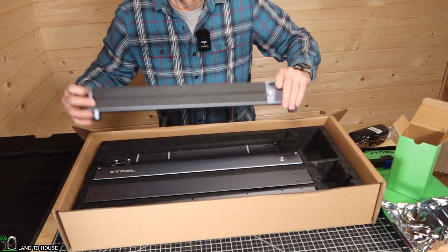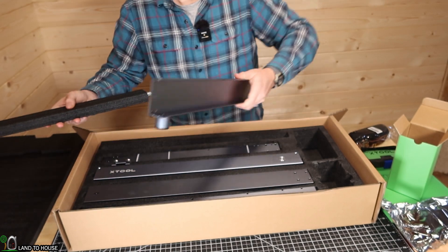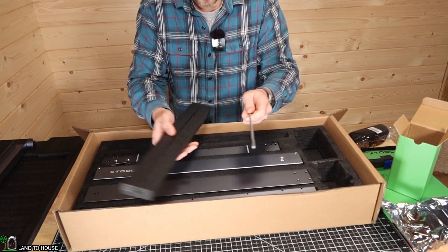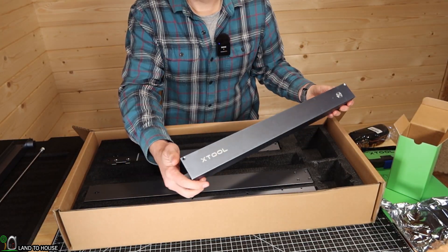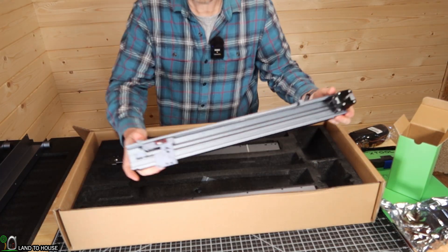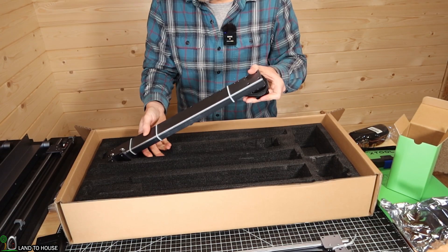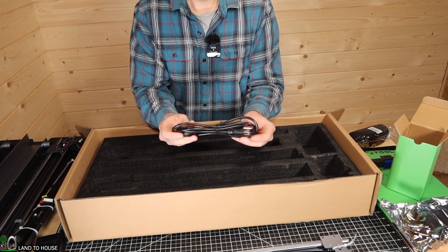Now we'll begin pulling out all of the items needed to install this unit. Here's one of the side rails. Inside of here is a long metal rod which we will need to install. This is the front plate. It does have the power button on it over here. You can see the stepper motor on this side. One of the side rails. Some cables. Power adapter. Then we have one more rail right here. Underneath here is the other half of the power adapter.